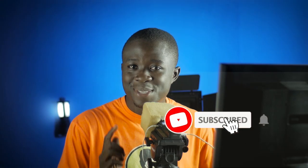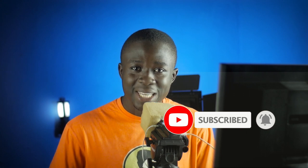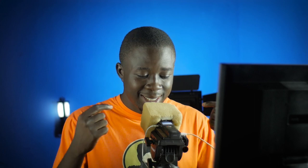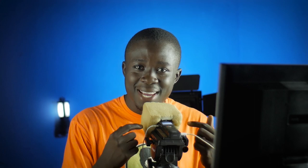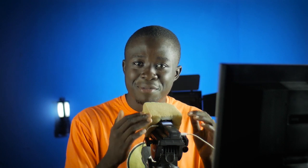Before we do, if you're new to the channel, I'd much appreciate it if you click on the subscribe button because it goes a long way in helping us create awesome content like this. Again, if you're new to the channel, this is our Africa Amaze mic. This microphone was invented right here in the studio and this is what we use for our review videos. Let me know your thoughts in the comment section below on how the audio from this mic sounds.